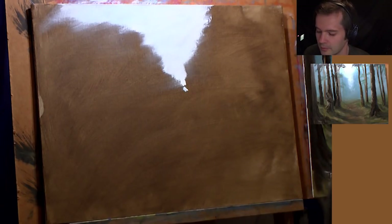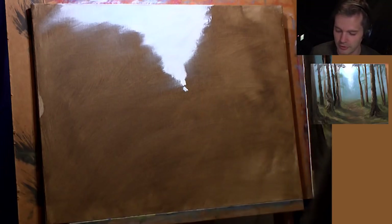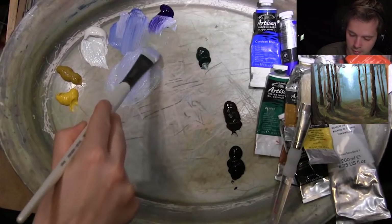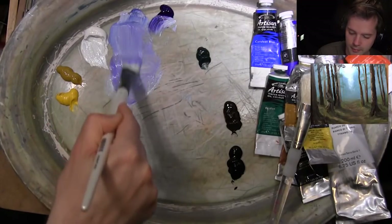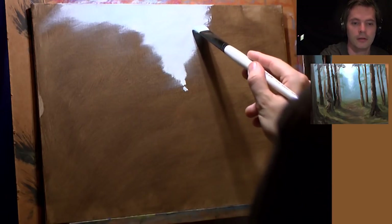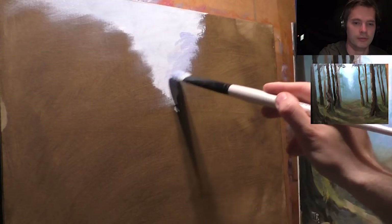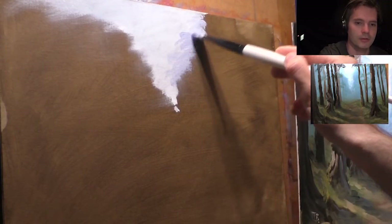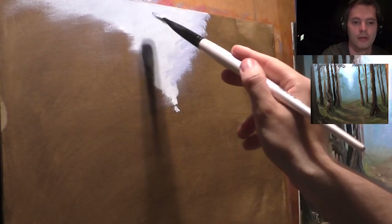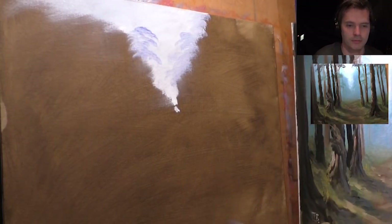I'm going to use this blender brush just to soften it, to get a nice smooth finish. Now we need to come forward a little bit to the trees that are in front. Let's get some blue — a bit of this blue as well — and make a color just a bit darker than the sky. Then we can make some tree shapes. That's quite a nice powdery blue — I like that.